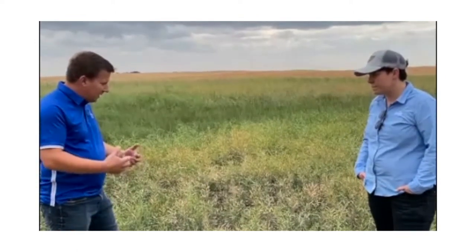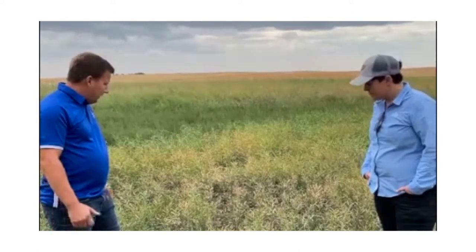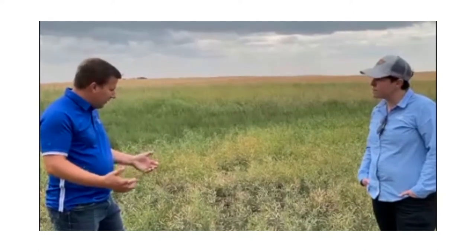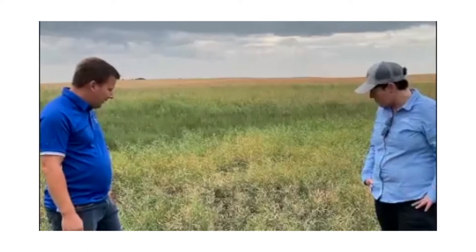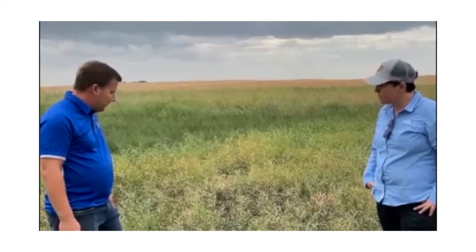It won't be pushing the crop and causing it to shell and break off. Just getting the hang of the header properly — you really don't want to be aggressive. You want just enough to bring it in and keep it onto the table. Yeah, that's the main point for straight cutting.